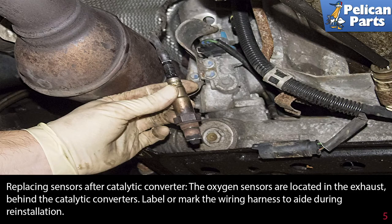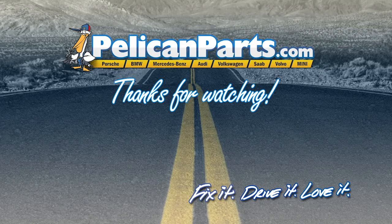Replacing the sensors after the catalytic converter follows the same process as replacing them before. The oxygen sensors are located in the exhaust behind the catalytic converters. Label or mark the wiring harness to aid during reinstallation.